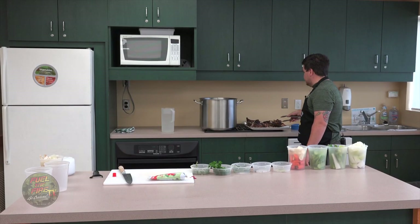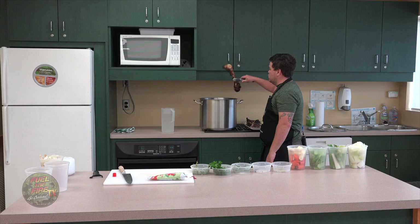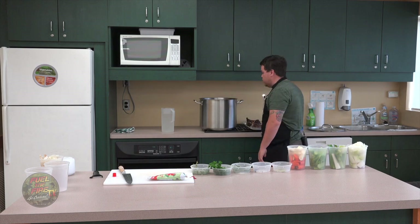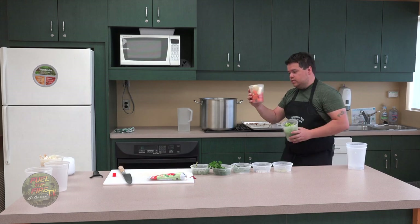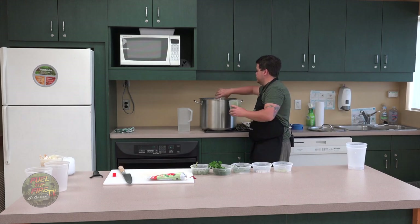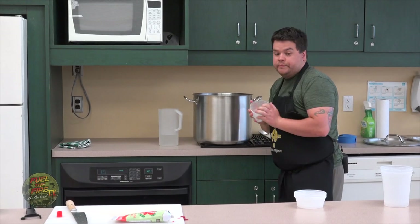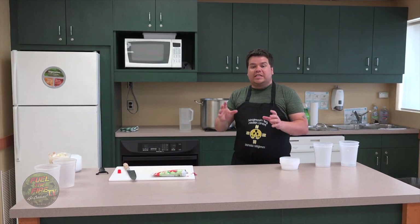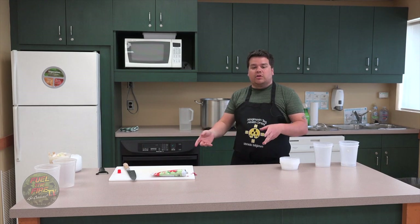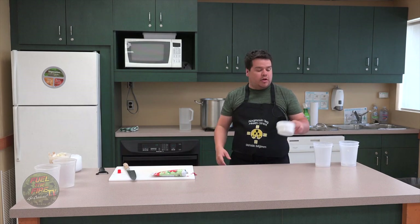So we're ready to go with our bones — they're nice and browned up. We're gonna get them into some cold water. Once we get these into the cold water we're gonna add all of our vegetables: onions and leeks, celery, carrots, and parsnips. Now we're gonna add our herbs. We're gonna bring this to the boil, skim off the top, then reduce it to a simmer and cook it for four to six hours until it's nice and browned up.